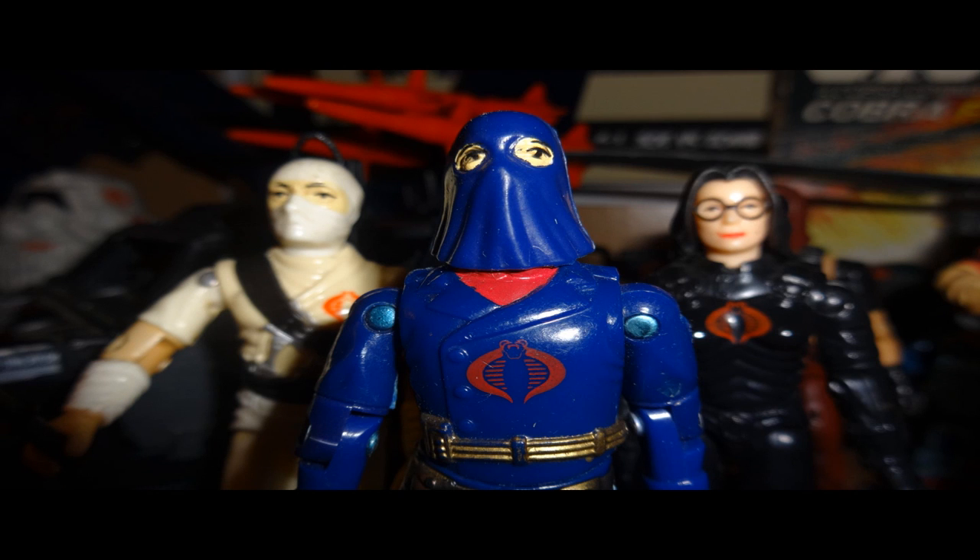Hello everybody, Hooded Cobra Commander 788 here, and I'm back with another Comic Book Wednesday.